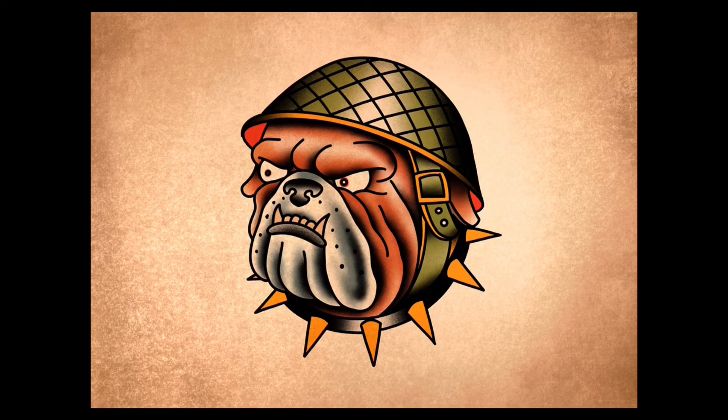And then we have it people — that is how you draw an old school bulldog. I hope you like it. Comment, like, subscribe, check out more videos. I'm The Broken Puppet and I'll see you next time. Peace.